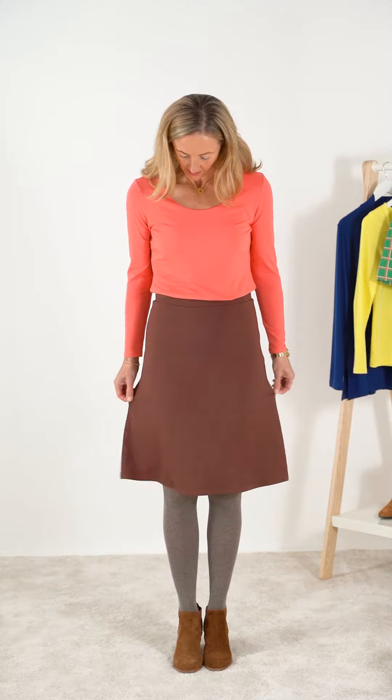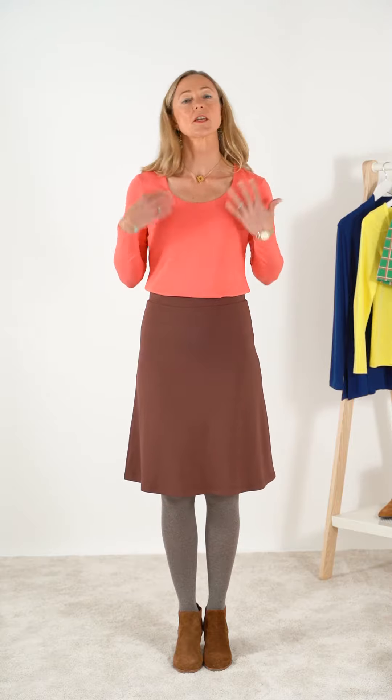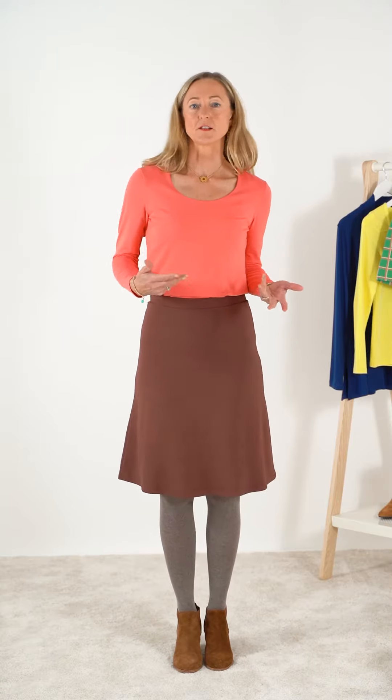It's got a concealed stretch waistband here which is quite nice and wide so it doesn't cut your tummy, and it's got a gentle A-line — relatively smooth and fitted here and then it flares out. I think if you were to wear a jumper over the top it's still quite neat.